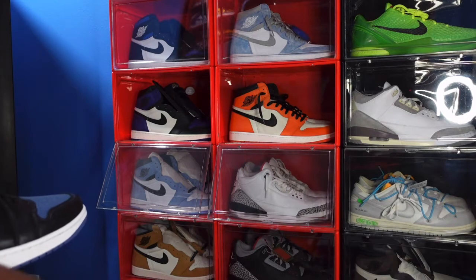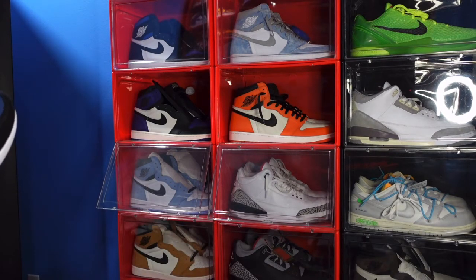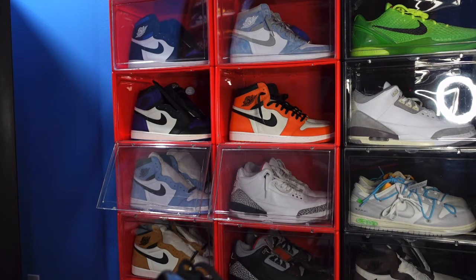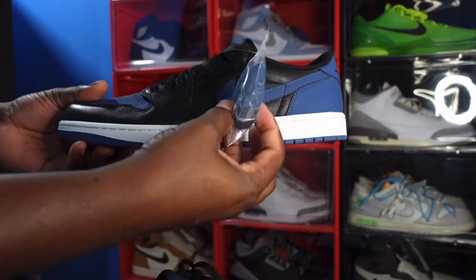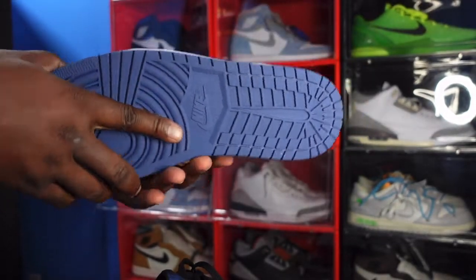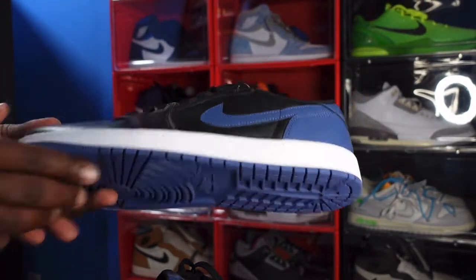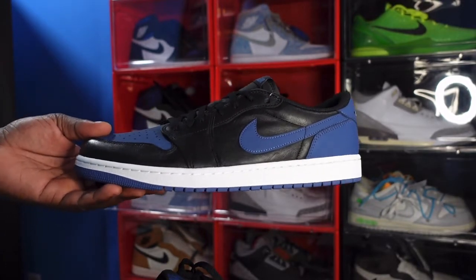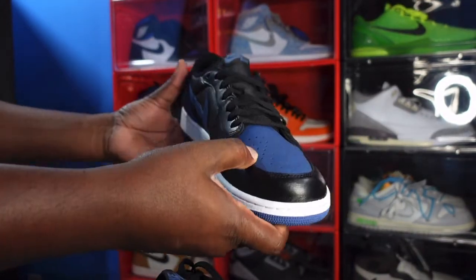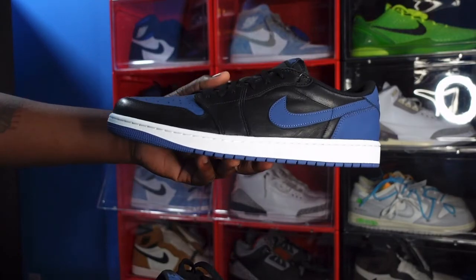Let me know what you think about the sneaker itself and Jordan Lows in general. I reviewed the Bleach Coral Jordan 1 Lows on this channel already. I don't have any personal pair of Jordan 1 Lows and I'm not sure how they would look on my feet. It did come with additional laces — a pair of the Mystic Navy laces. That's pretty much the shoe guys. Like I always tell you, if you can help somebody get a sneaker, help them get that sneaker — because you never know when it'll be your turn to need help. I'm Titanium Feet Jack signing out.